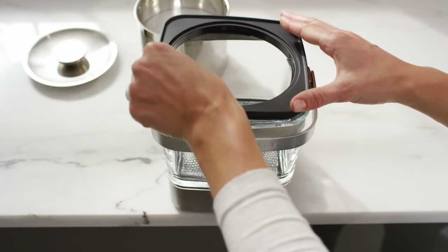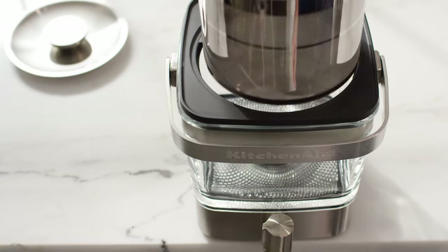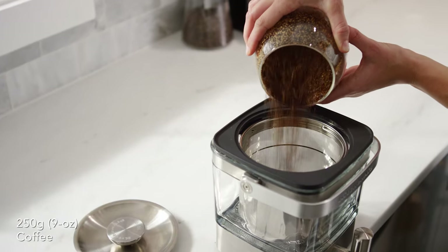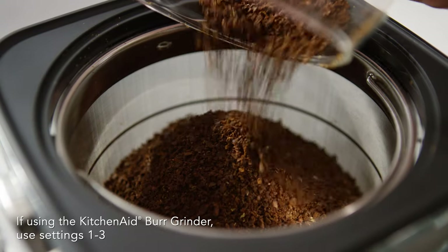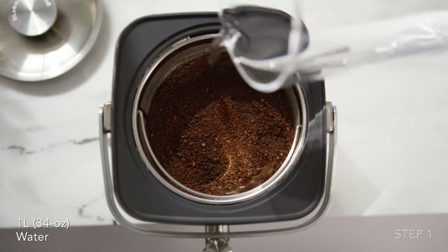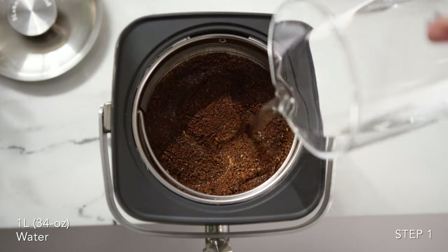Place the outer lid onto the brew jar and insert the steeper. Add 250 grams of coarsely ground coffee into the steeper. Make sure the tap is closed and pour 1 liter of cold water over the grounds in a circular motion.